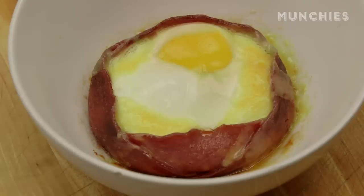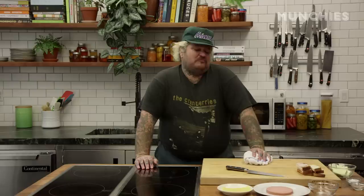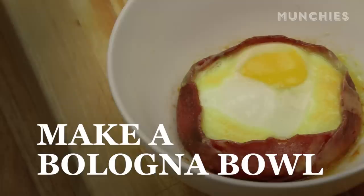The microwaved bologna bowl is something that I love. This dish came from my mother-in-law. I slept over at my girlfriend's house, who happened to be my future wife. One morning we woke up and she was like, 'You want a bologna bowl?' I was like, 'What the fuck's a bologna bowl?' And she brought out one of these. I'm Matty Matheson, and welcome to the greatest how-to of all time.